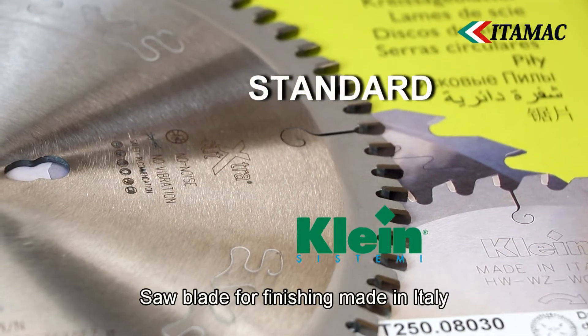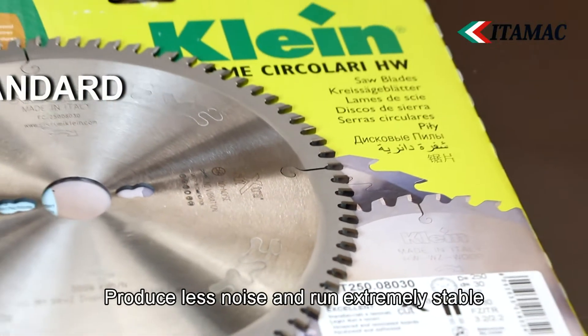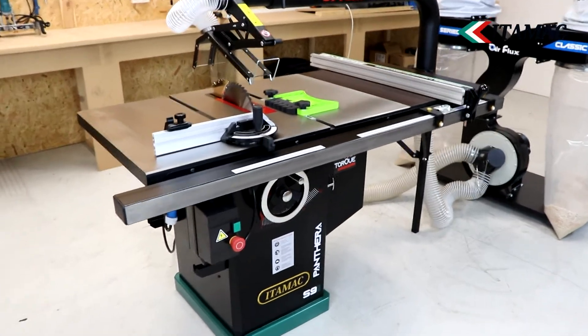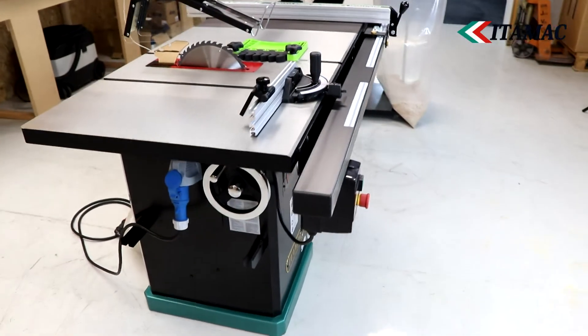The Panthera saw tables come standard with very high quality saw blades: one rip saw blade from Atamac and one precision finishing saw blade Extra Cut by Sistemi Klein, made in Italy. These saw blades take sawing to a new level due to the special synthetic resin filled in the slots, which ensures unprecedented stability and reduction of vibrations during sawing.